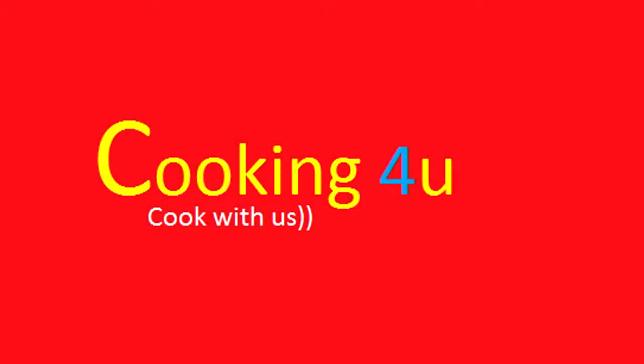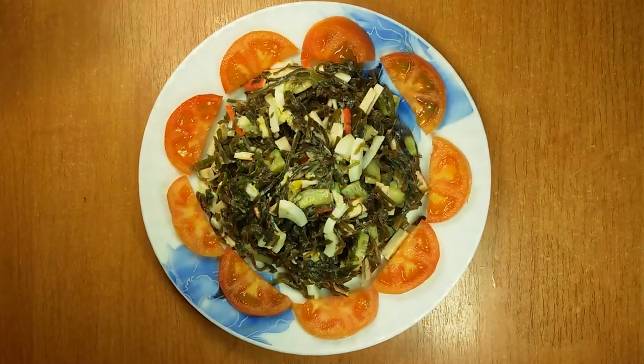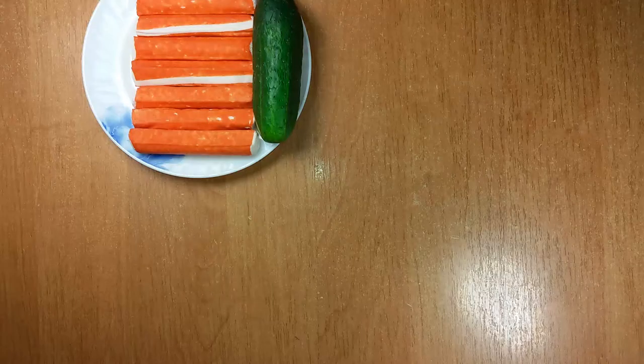Hi, welcome to our channel Cooking for You. Today we are going to cook a healthy laminaria salad in 10 minutes.